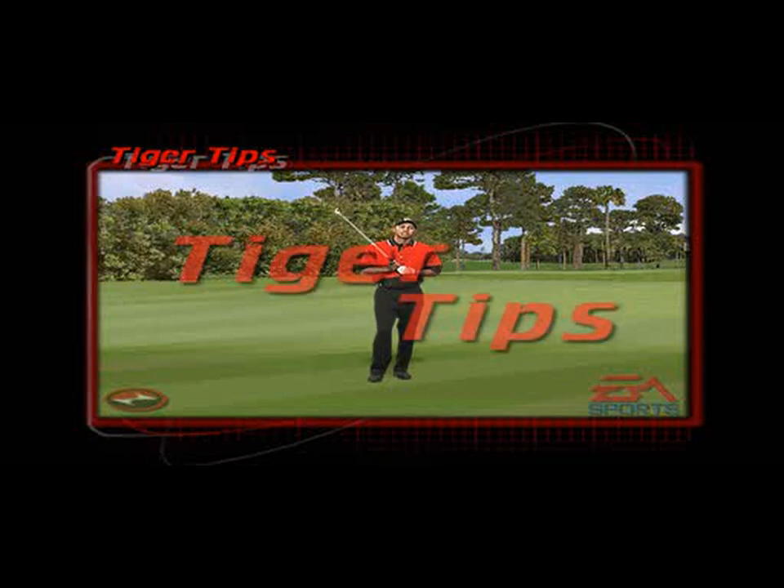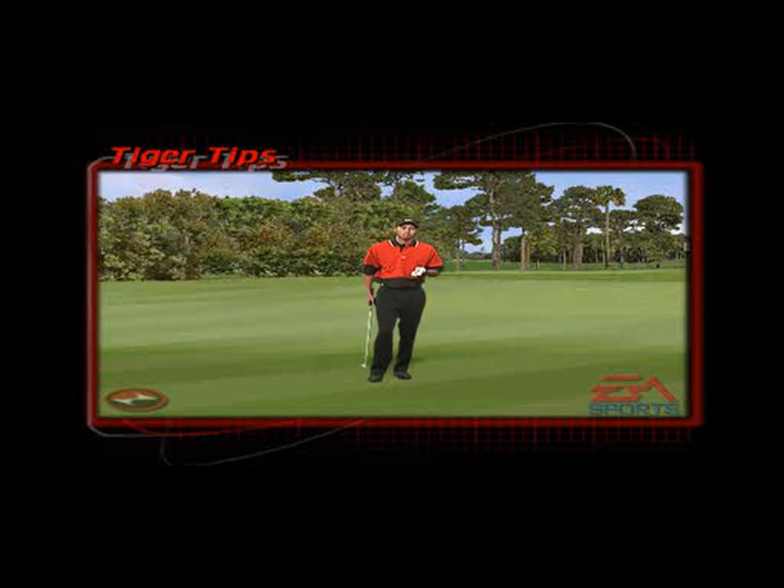On a little chip shot around the greens, I like to weaken my left hand or just move it a little more left on the club. From there, the back of my left hand is facing the target. I cock the club up a little bit quicker and try to drag the back of my left hand towards the target.